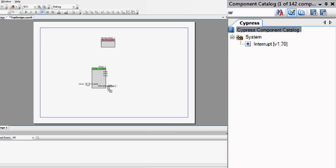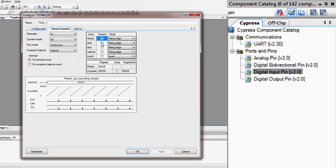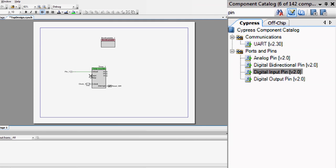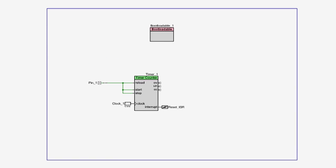I put this circuit into just about every design I do with this kit. The design uses a timer component that is controlled from the user button. When the timer expires after two seconds, it triggers an interrupt called reset ISR, which then calls the bootloader API to reset the target and rerun the bootloader.